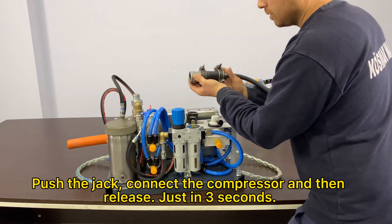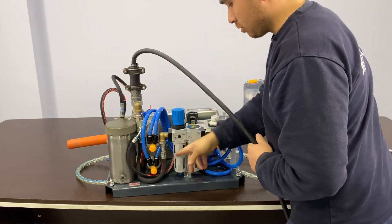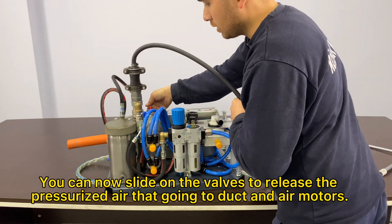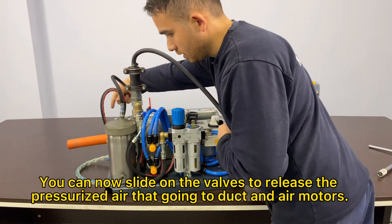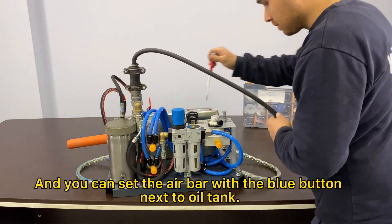Push the jack, connect the compressor and then release — just in 3 seconds. You can now slide on the valves to release the pressurized air going to the duct and air motors. And you can set the air bar with the blue button next to the oil tank.